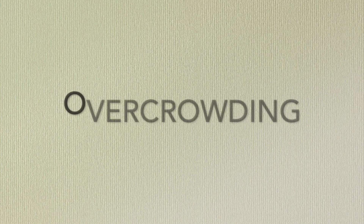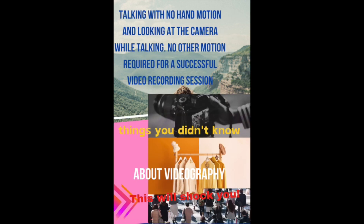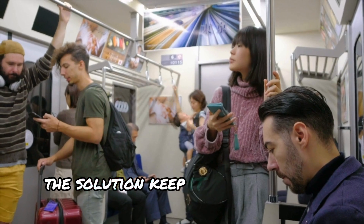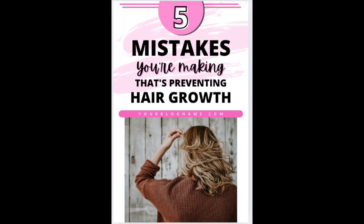Let's start by looking at some common pin design mistakes. First up: overcrowding. I see this all the time — pins with so much text and so many images that you can't focus on anything. It's like trying to read a book in a crowded subway car. The solution? Keep it clear and eye-catching. Use relevant images and a clear headline.